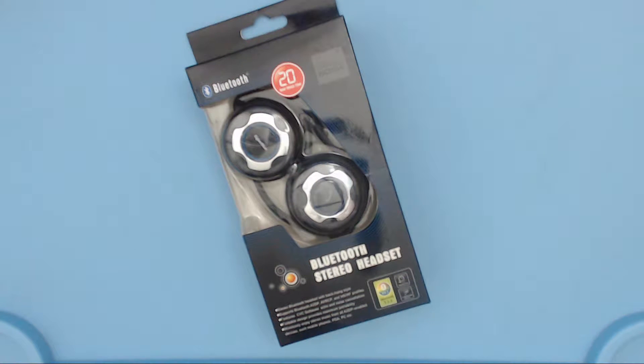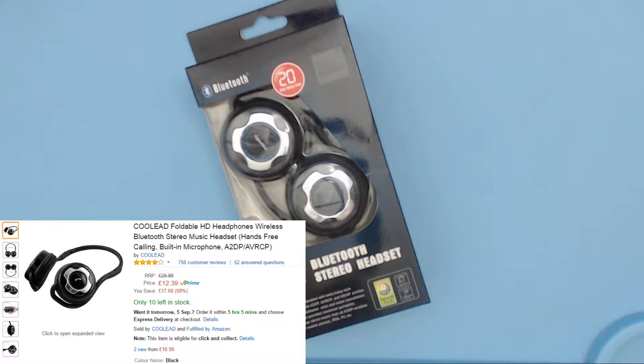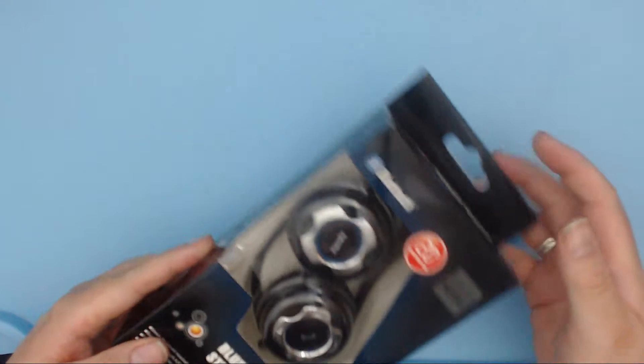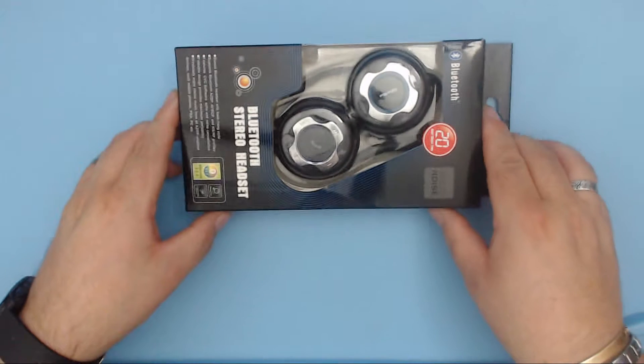Right, this is the Coolead foldable HD headphones, wireless Bluetooth stereo music headset, bought from Amazon. This is my review. I'll just tell you guys why I bought it and why I picked this particular product.